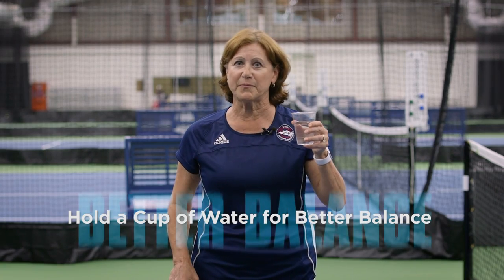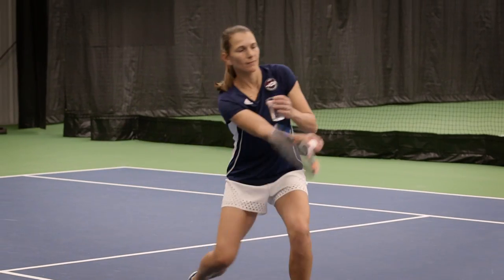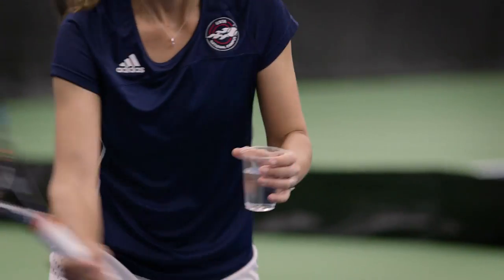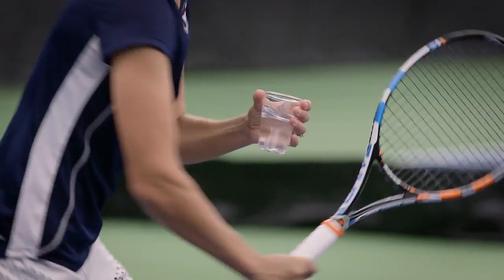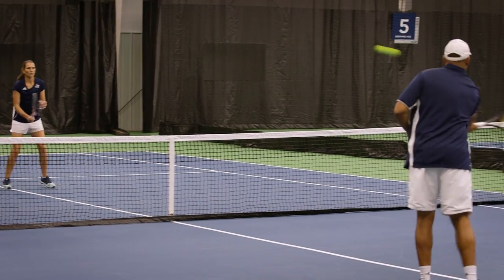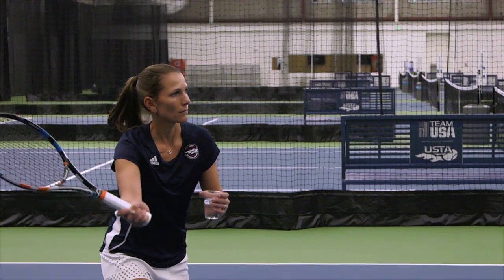Do you find that you lose your balance and feel like you tip over when you volley? A simple tip is to hold a cup of water while you volley. See if you can maintain a very quiet upper body and lower body with perfect balance so that you don't spill a drop. Holding a cup of water will give you instant feedback and show you whether you've kept your head and your lower body quiet all the way through the shot.